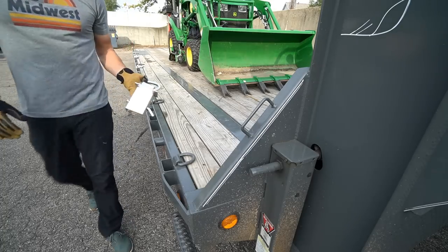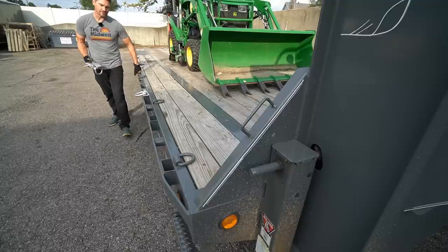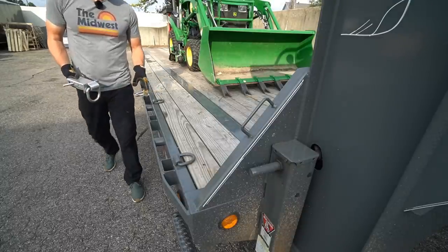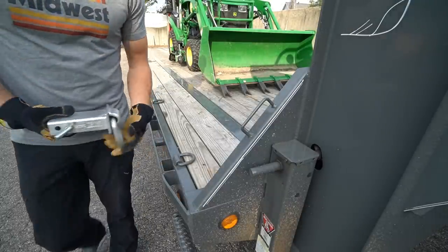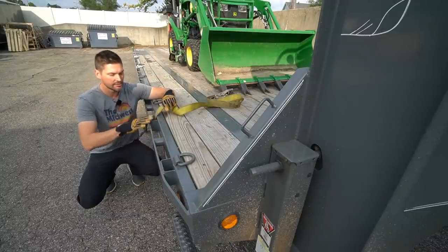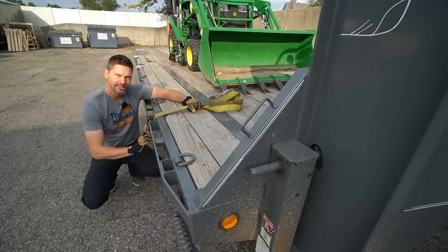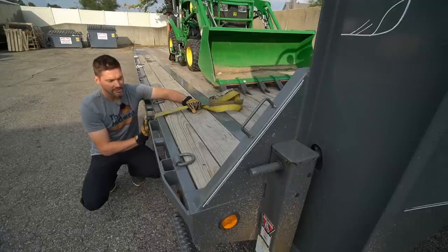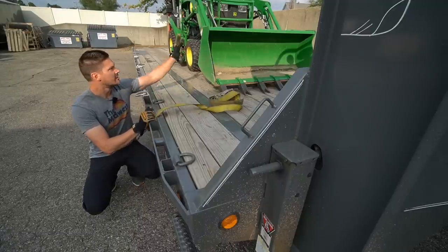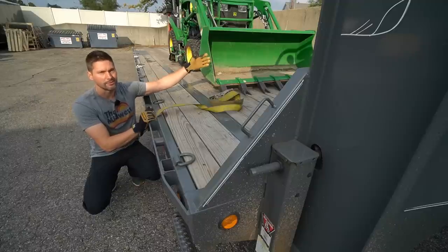The first product we're going to take a look at is a stake pocket D-ring. Now, this isn't really an ideal way to secure equipment right through here, because at some point you need to go outside the rub rail. That means you're potentially exposed — if you sideswipe something or get sideswiped, it could damage your securement point, therefore making your securement point to your equipment completely ineffective.